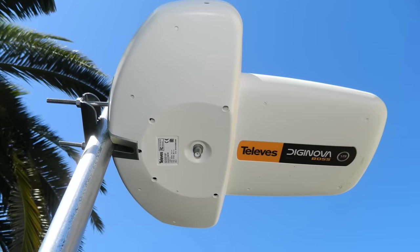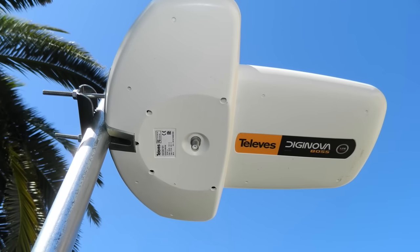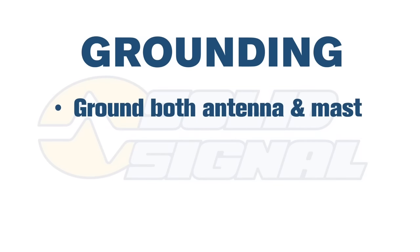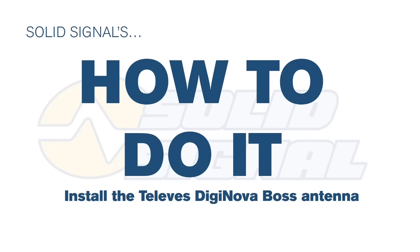The F connector is right at the bottom, which keeps it weather resistant and also makes it easy to connect. While you're connecting everything, grounding is super important. This antenna is plastic on the outside but it's metal on the inside and still needs to be grounded. You also need to ground the mast separately according to Televez standards. As always, follow local ordinances for grounding — there's no substitute for going down to City Hall and learning what the laws are in your area.